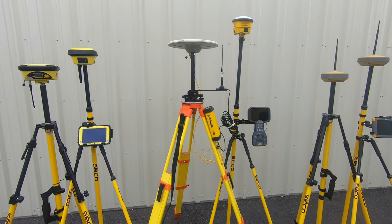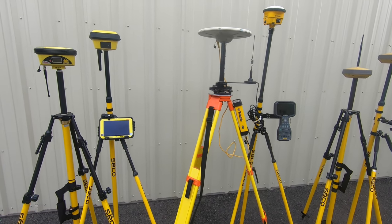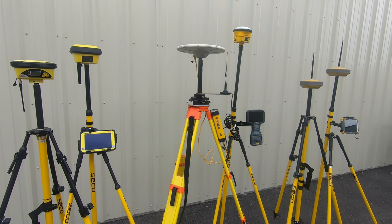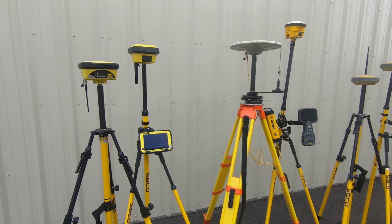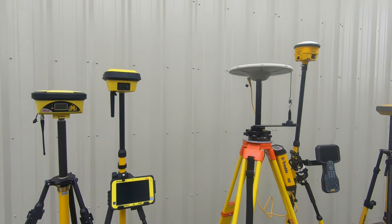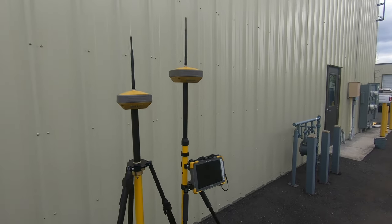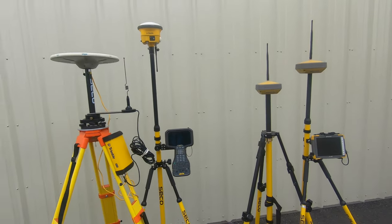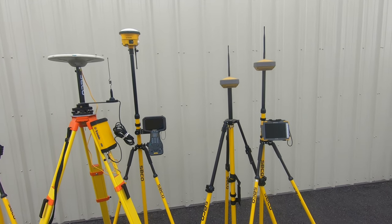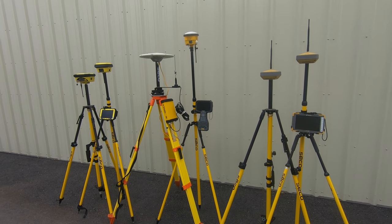A question we get quite frequently is whether tilt is available for any of these three. Tilt is a purchasable option on all three, but with Leica and Trimble the tilt function uses an IMU sensor, while Topcon's uses a magnetic or compass sensor. This means Leica and Trimble are a little better at tilt especially when close to metal buildings, but tilt is available for all three.